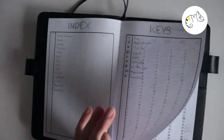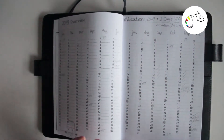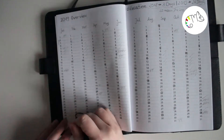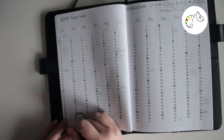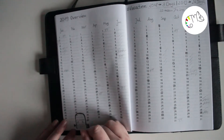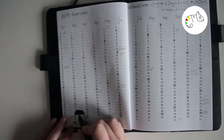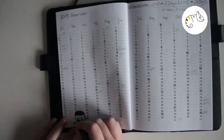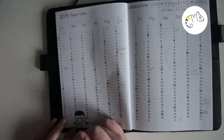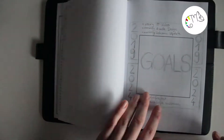Then you have the yearly overview where I made some notes — like which month I start with (January of course), which vacation days I have already taken, and which are free to use. I also did some pencil sketching when the day is a Sunday, and I overdrew the 29th of February with a little monster so I don't have to see it and have a cute design instead.